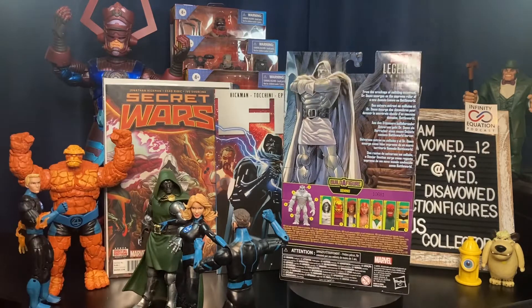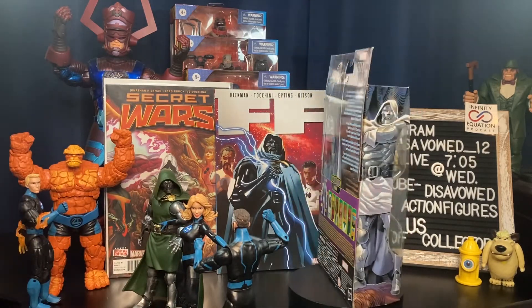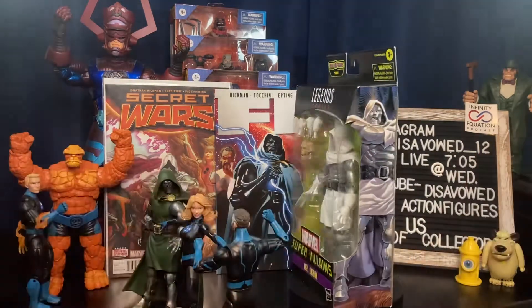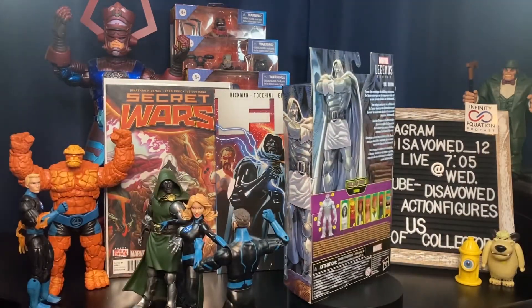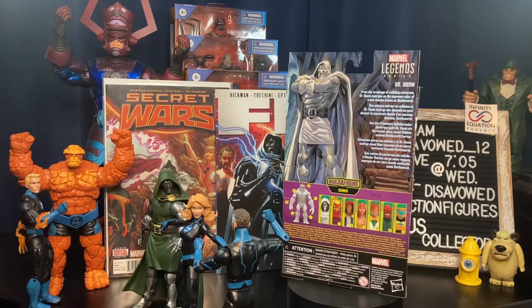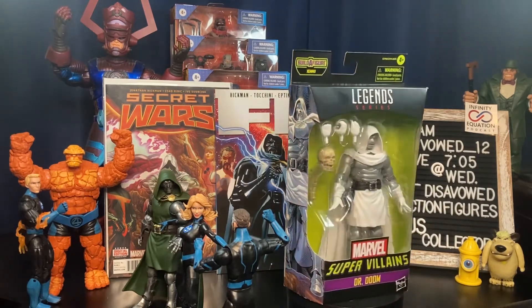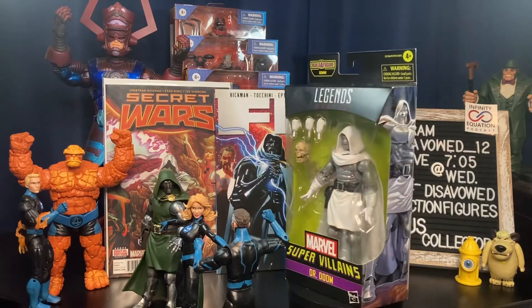We're known for our toy hunts — we go all over the place trying to track down figures. Also, every Wednesday night live at 7:05 right here on YouTube we have a live stream where we talk about action figures and pop culture. It's a great community, great group of people. We talk toys, we have a great time — every Wednesday night at 7:05 live on YouTube.